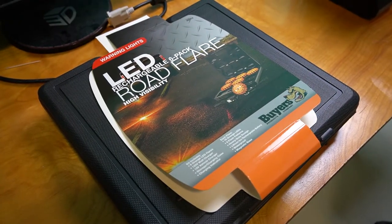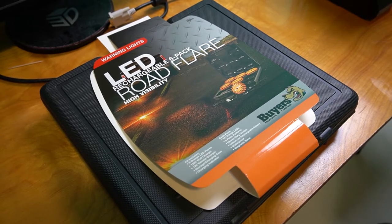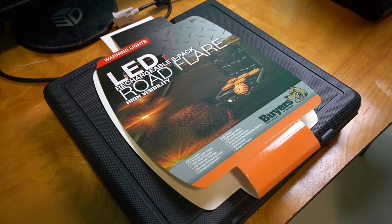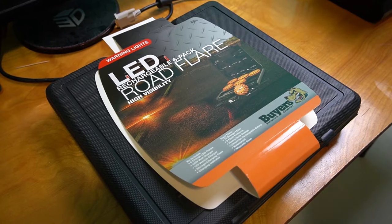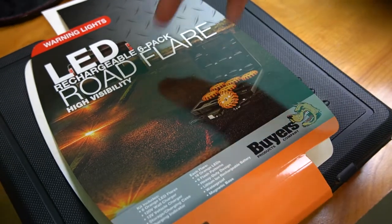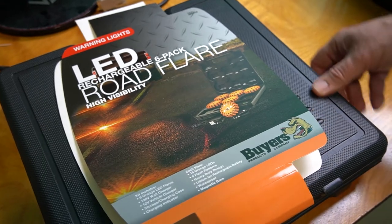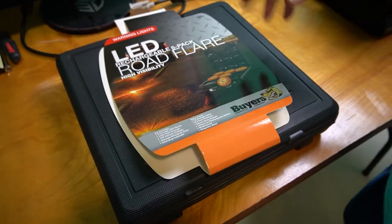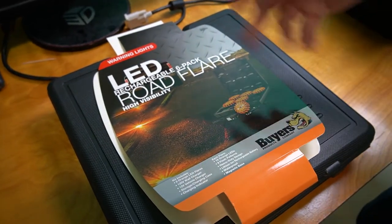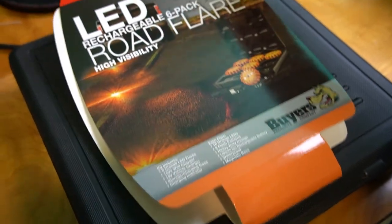We bought a new trailer and we're going to be making trips between Virginia and Michigan. We thought, god forbid we ever have any problems on a dark road at night, it'd be a good idea to get some sort of safety lights. A lot of people have flares, but this is nicer — it doesn't take up a lot of room and doesn't go bad like flares do over time. We paid our own cash money for it, not sponsored.